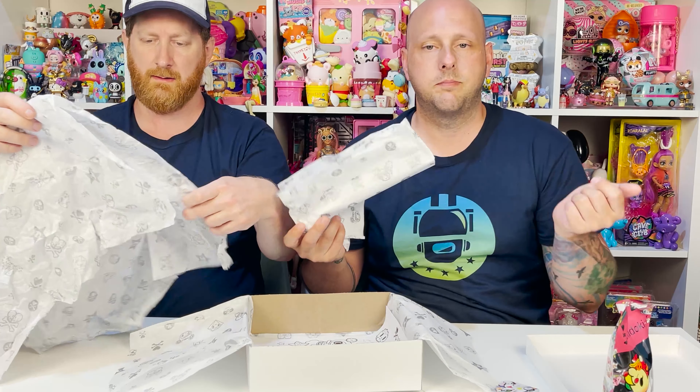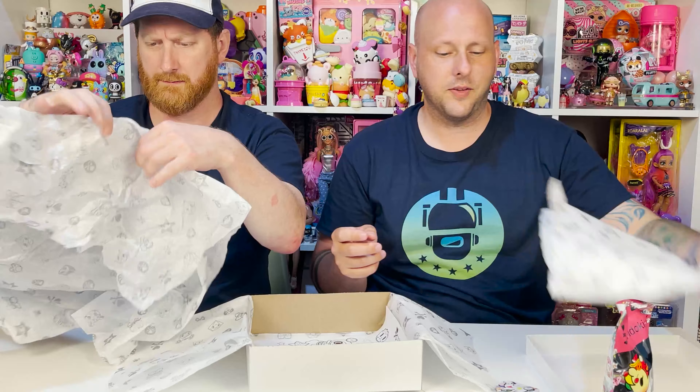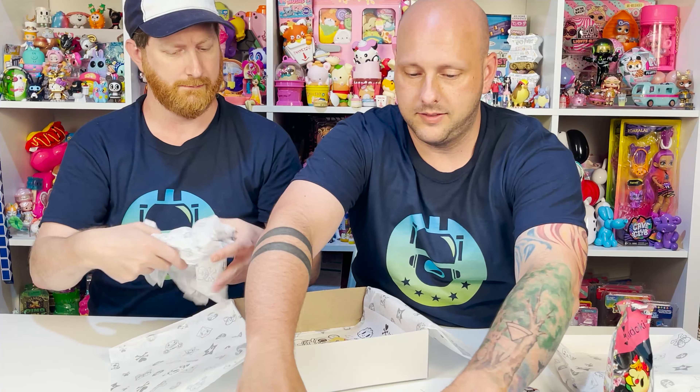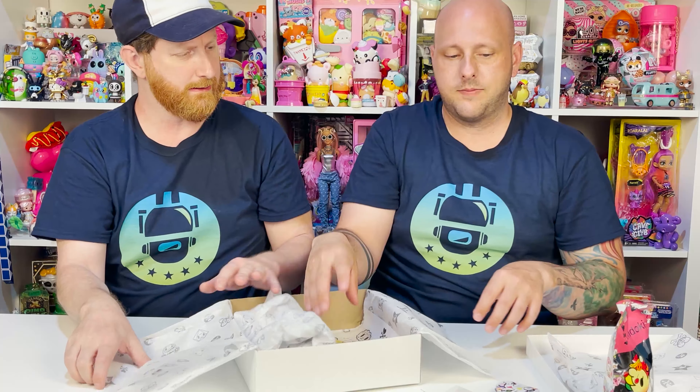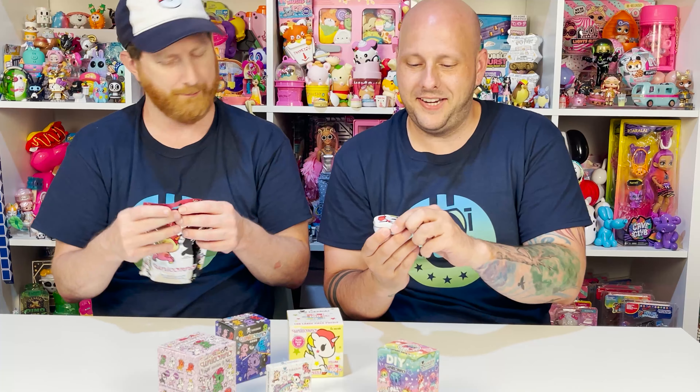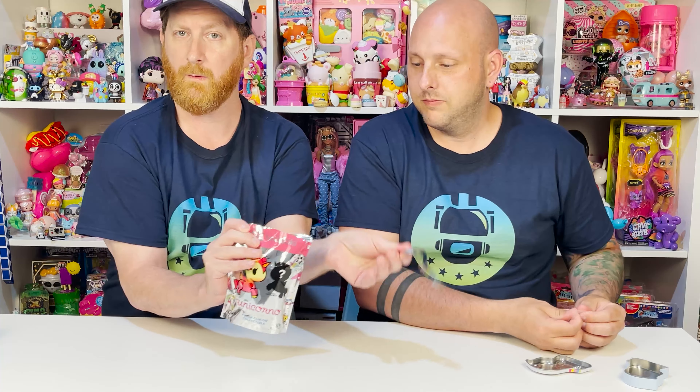So we have our Unicorno Series 9 — love it too much. We also have the Unicorno 100-piece large puzzle. This features Selena, who's like the main Unicorno. We have our Selena little candy tin right here — also a collector's tin, so once you get all the candies, don't throw it away. And then we have the Unicorno collectible enamel pin Series 1, and the Unicorno plush clip-on for your bag.